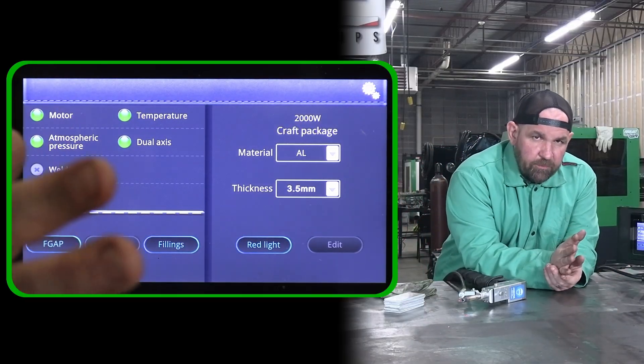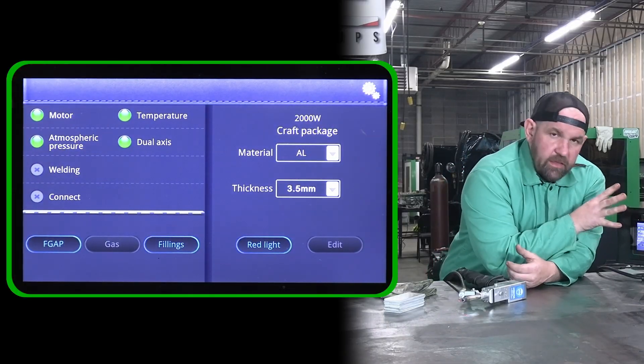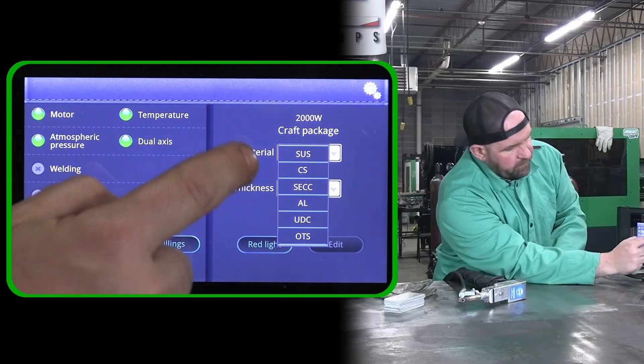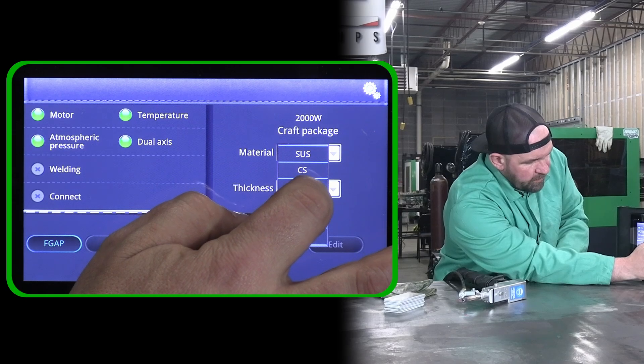One of the really nice things with this programmer is it has a power set mode, like we have in our MIG and TIG machines. This programmer has a power set mode. So you basically select your material — whether it's stainless, carbon steel, or aluminum. It's got a bunch of different programs on it. We'll select aluminum.